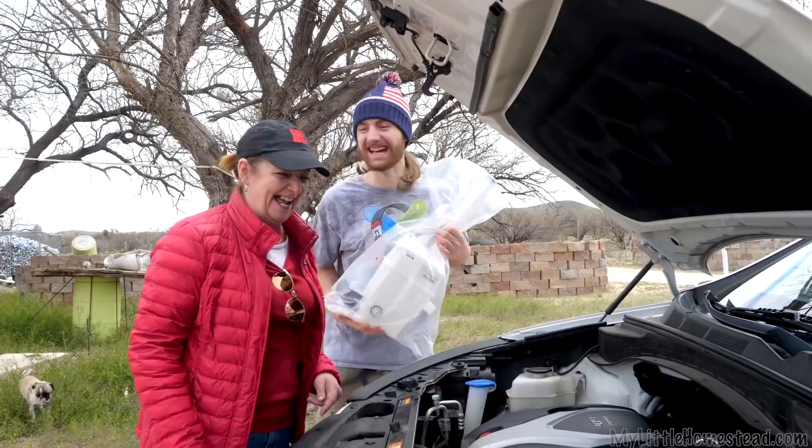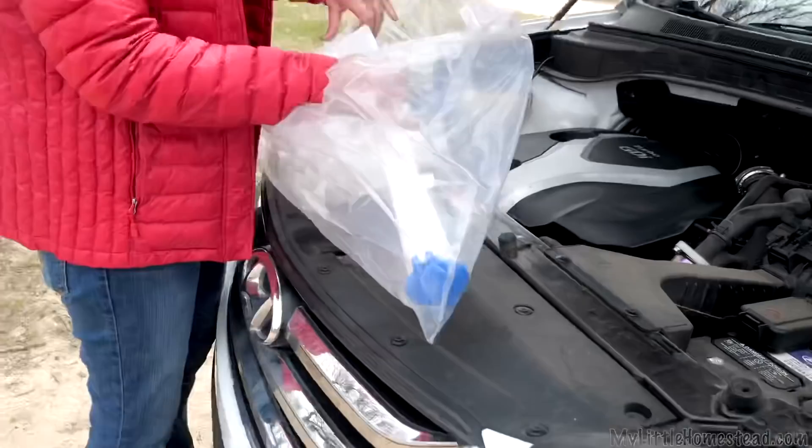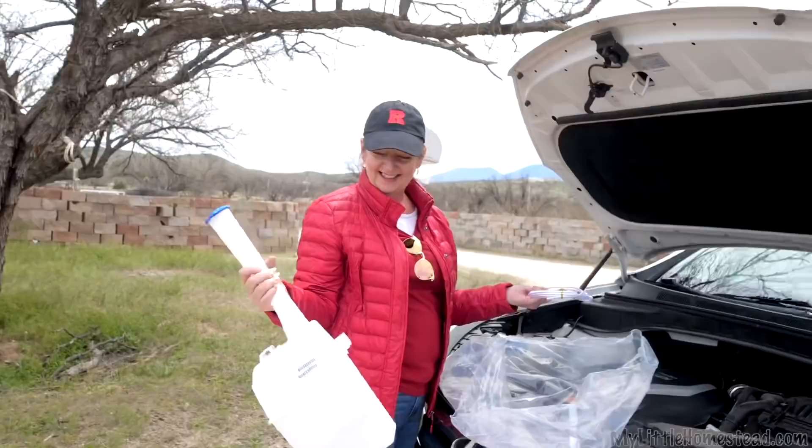Windshield washer fluid, which is really important, especially when you're driving up the muddy road. Thank goodness for bottles of water in the car, which has helped. I'm going to go grab a tool set. It's an interesting little contraption for all your window washing needs.